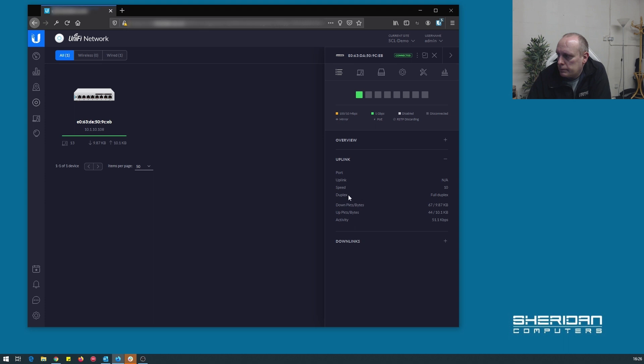We can see the uplink speed, up bytes, down bytes, and sound activity. Going into clients, we can see what clients are connected. Under Ports, you can see the port status — the first four ports don't have PoE, while ports five to eight do have PoE. Just to note: this switch will not power up by PoE. There is the US Flex version which can be powered by PoE, but this model is PoE out only and requires mains power.